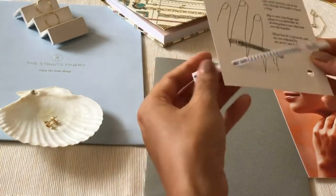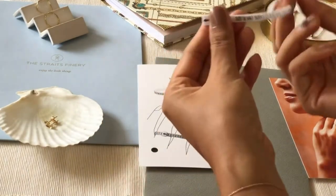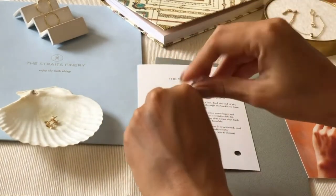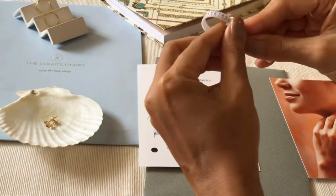To begin using the ring sizer, just pop it out of the card as such and string through the end into the loop.